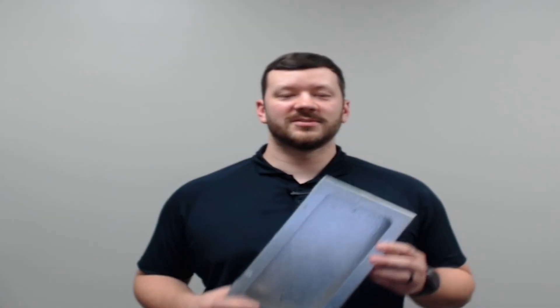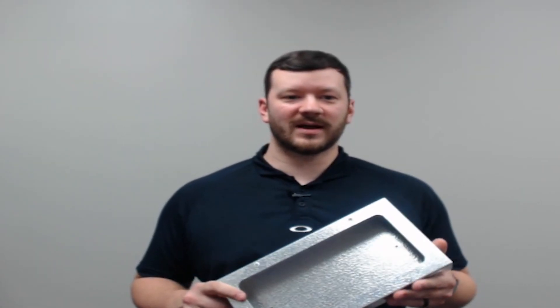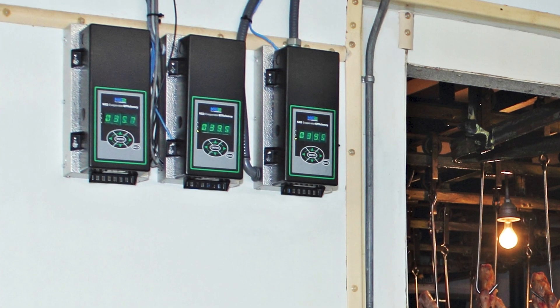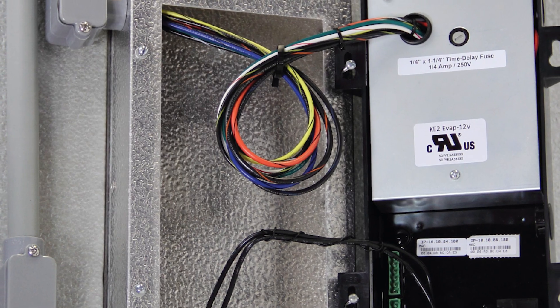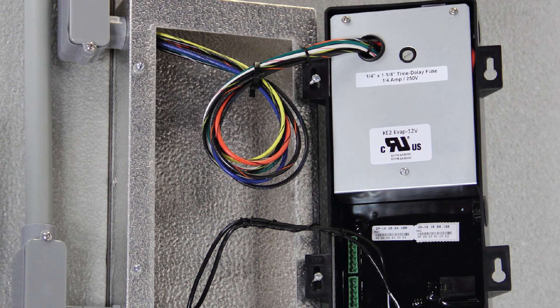Then to clean up the job and make it easier to service later, we have the Ketotherm mounting box for all these same controllers. The service loops tuck neatly inside and when you need to access the wires, the controller can be flipped over and hung on the screws like this.